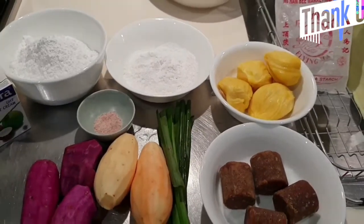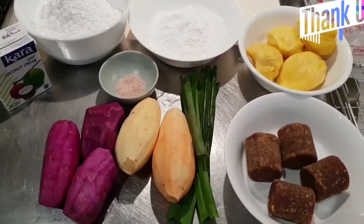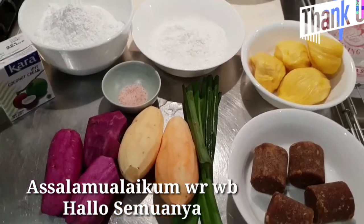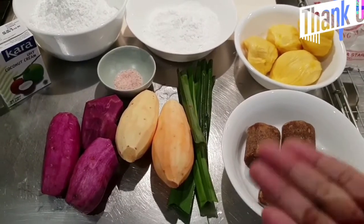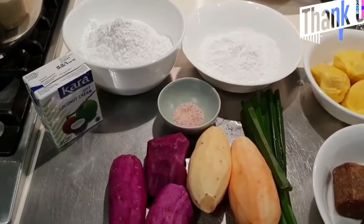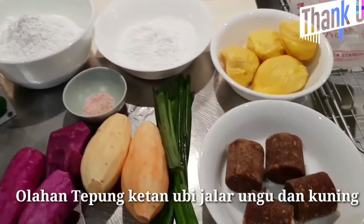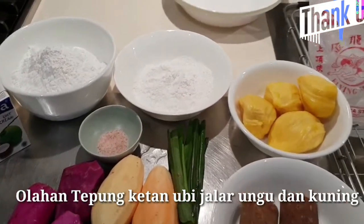Halo semuanya, assalamualaikum. Ini saya akan membuat kolak biji salak, saya akan pakai dua warna alami. Ini saya pakai ubi ungu, saya pakai ubi warna kuning, gula merah, nanti kalau perlu ditambahin gula putih ya.